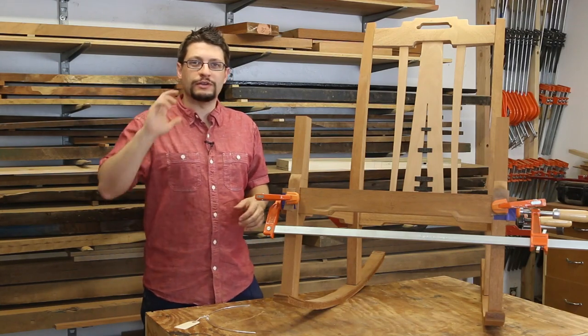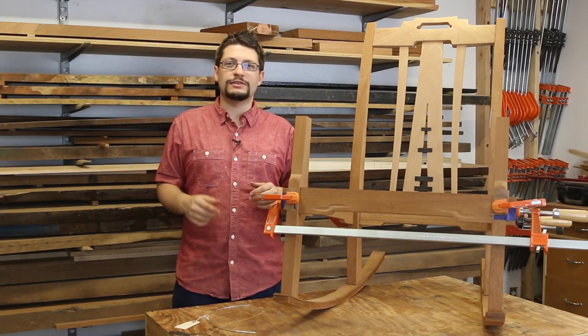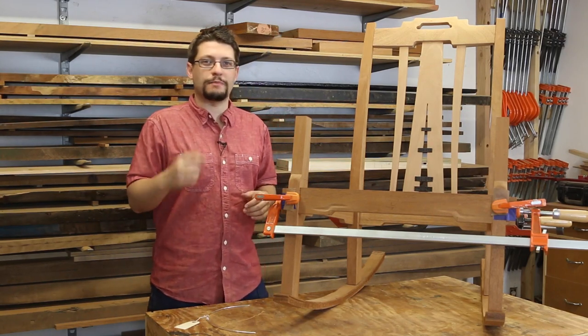Matthew Morse, MMWood Studio. The camera's in front of me, the rocking chair is next to me, and that means it's time for another weekly shop update.